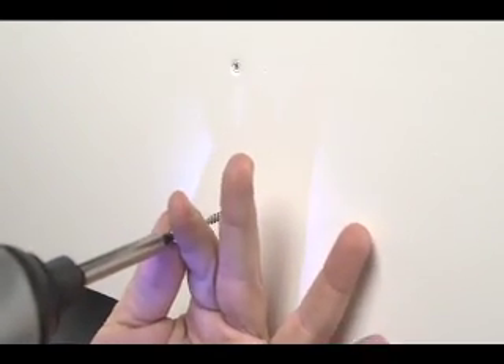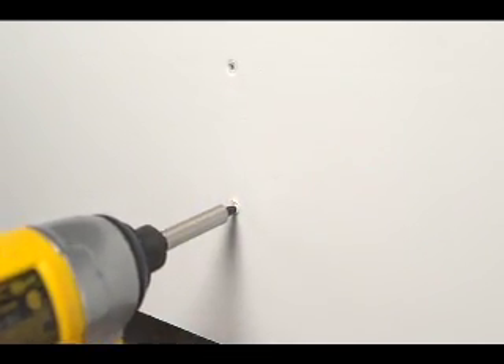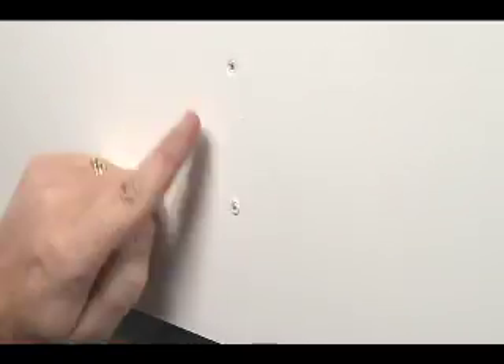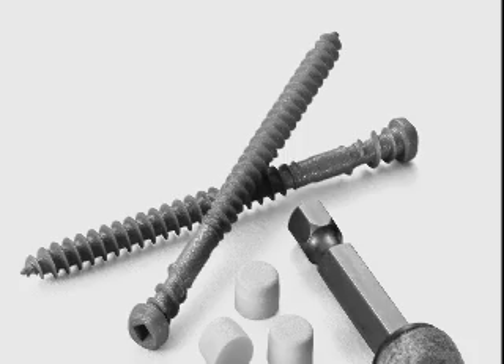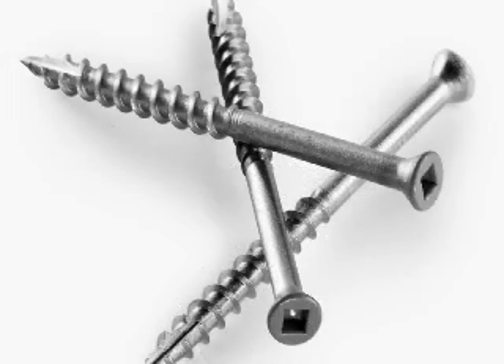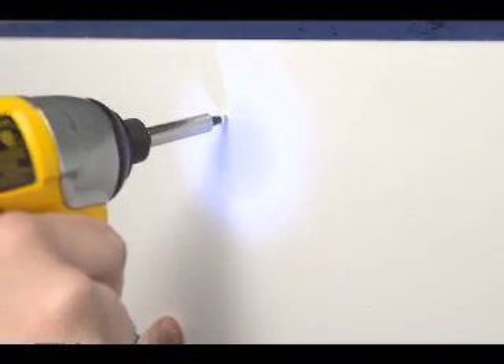Versatec can also be adhered with screws. In fact, screws work best to control expansion and contraction and should strongly be considered on long runs with multiple boards. As with nailing, make sure screws are long enough to penetrate a full inch and a half into the substrate. Two-and-a-quarter-inch Simpson Strong-Tie screws are available with a painted white head to blend nicely with the Versatec trim.